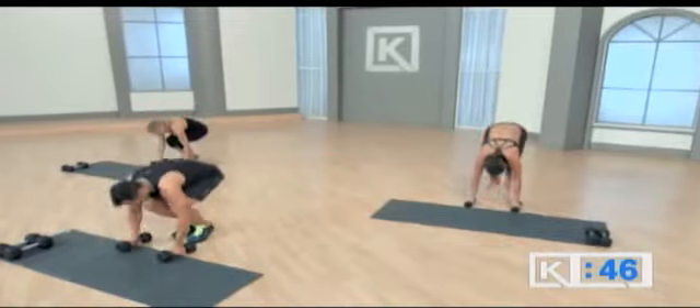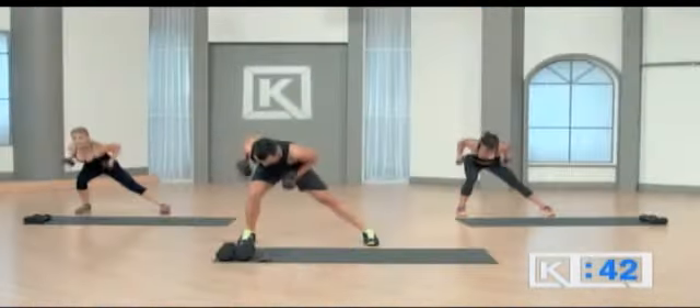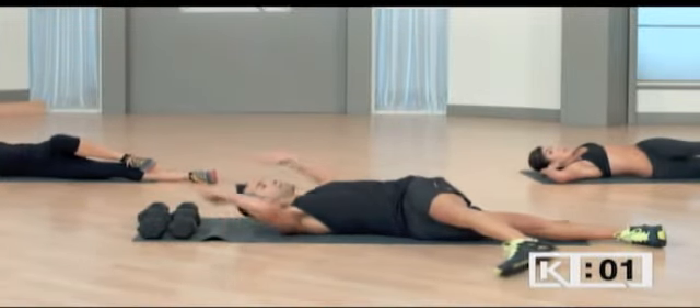Down, up, burpee, out, in, home. Lateral row, down, up. Television screen right here and go.